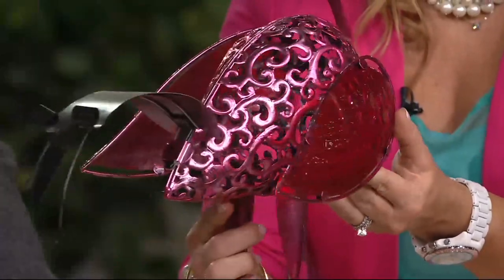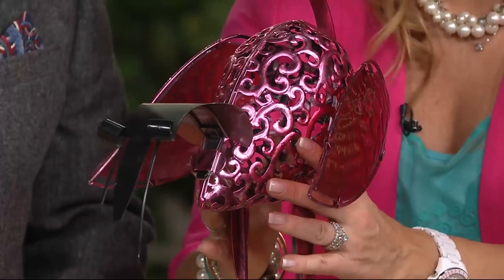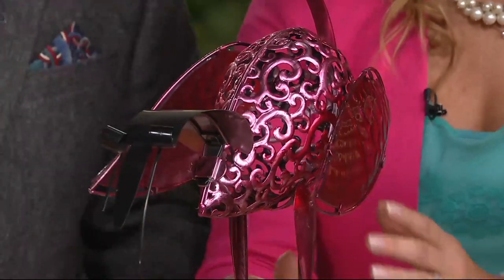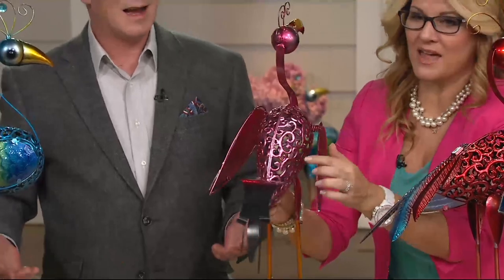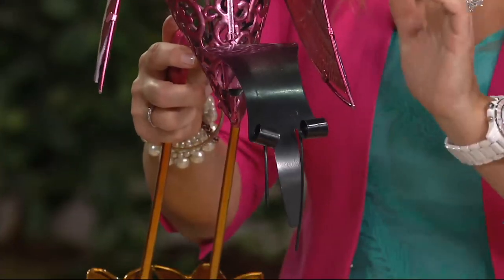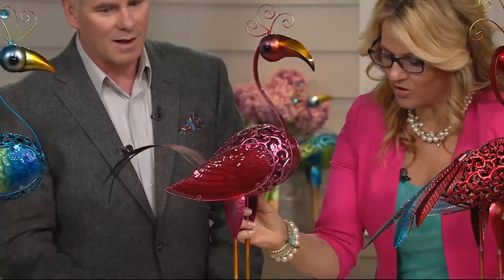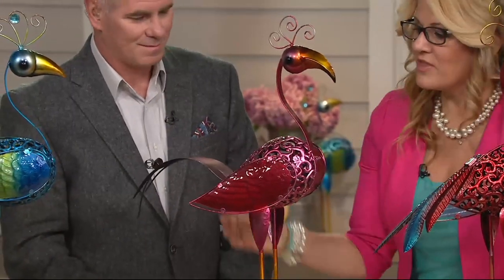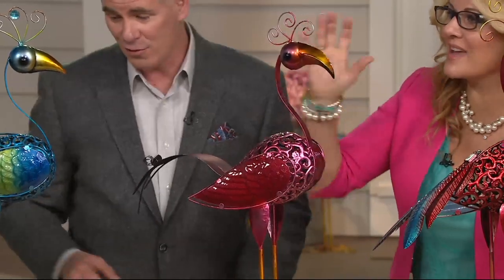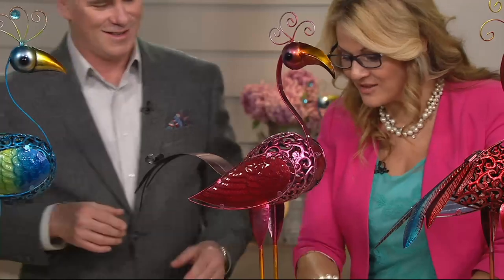You can see how gorgeous the body is with that beautiful filigree design. These would be fun to make, but if you were to find these in a boutique store it would be an absolute fortune. You can see the decoration from top to the very bottom — even the headdress is adorable, and the little duck feet are just so sweet.